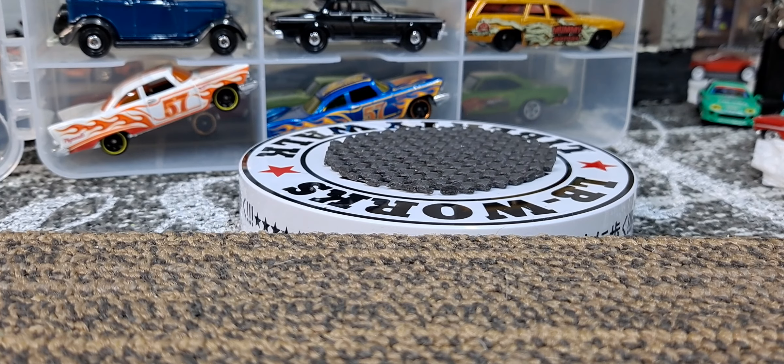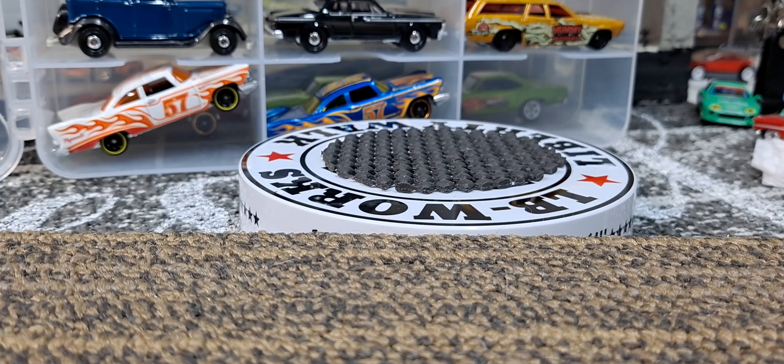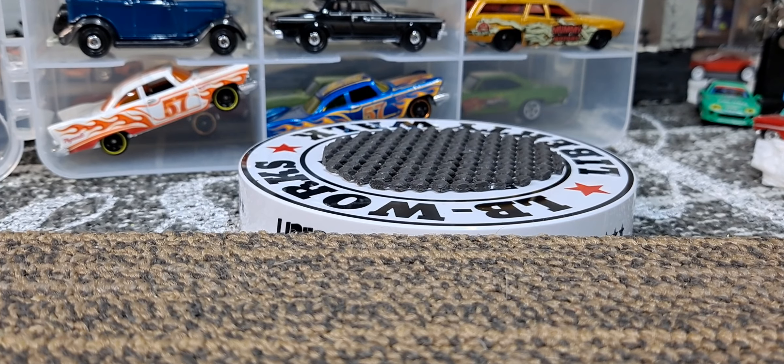Hello YouTube and welcome DieCast family to another Muscle Car Monday. This Monday I thought we would show the Hot Wheels 1970 Roadrunner, but I got out a bunch of my case — my jammer full of Plymouths.